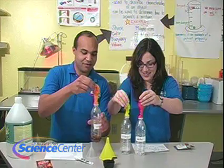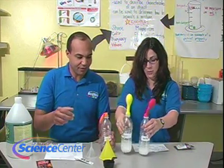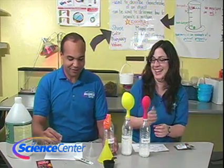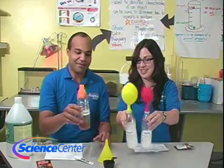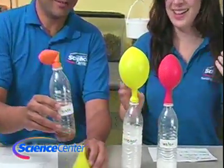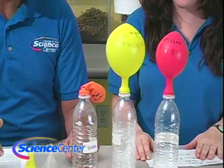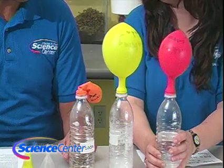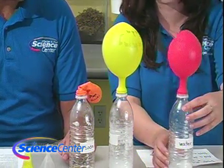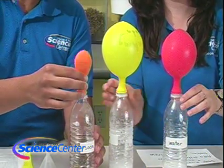Oh wow! Shake it up a little bit. What's going on over there, Pop Rocks? I'm getting nothing, sadly — surprisingly. But look at that! Look at the baking soda vinegar. That's amazing. I really thought Pop Rocks would win. I really did. We're not really getting much of anything on the Pop Rocks, but we have some activity.